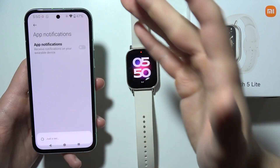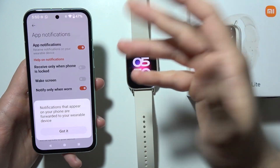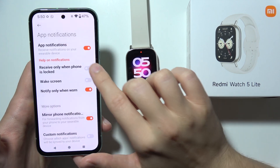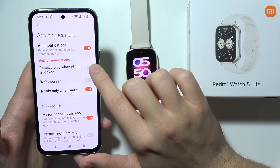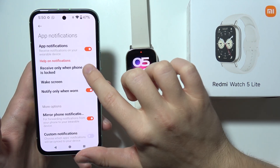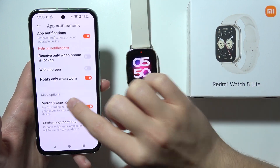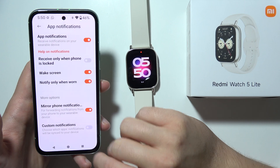First of all, you will have to go for App Notifications and simply turn them on by clicking on this switcher. I can highly recommend you to enable the option to receive only when the phone is locked — unselect this one to receive only when the phone is locked. And also enable this function to wake the screen.